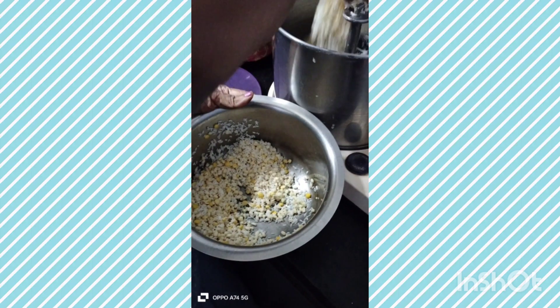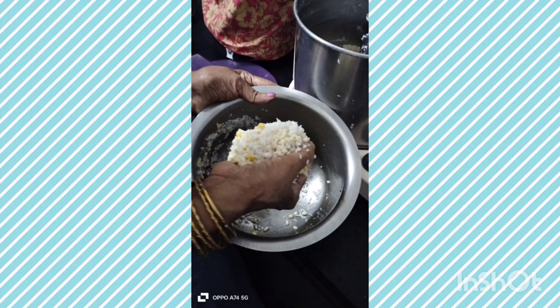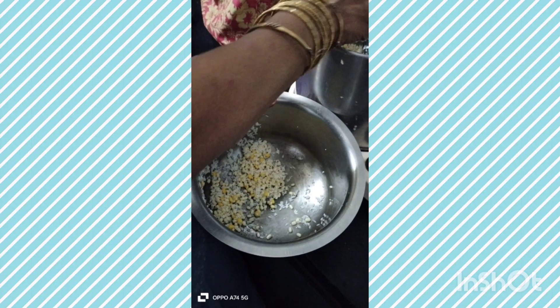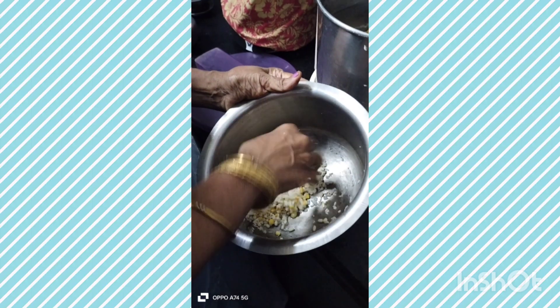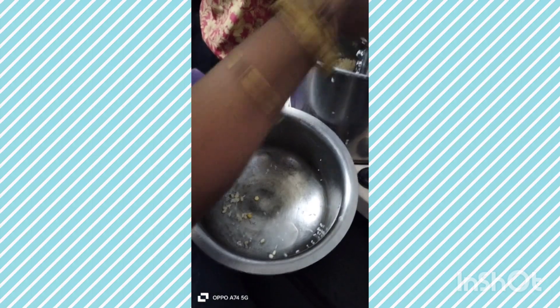1 glass of salt. 2 glass of salt. 3 glass of salt. 4 glass of salt. 1 teaspoon of salt.